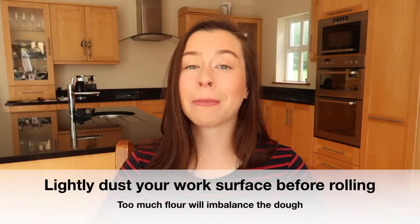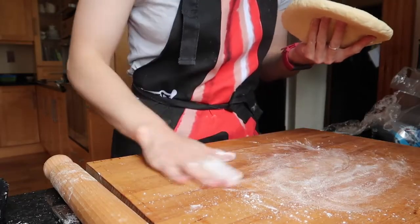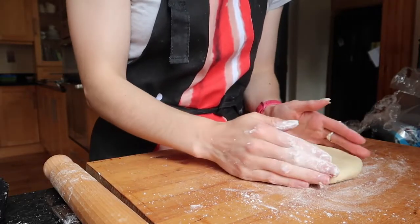Once your pastry is shaped into a round, it is time to roll it out. I see this a lot where people put tons of flour onto their work surface — this does not work. When I say lightly flour your work surface, I mean a light dusting of flour. If you add too much, you are imbalancing the recipe you've just created — it's not going to be that perfect ratio of fat to flour. So lightly sprinkle your work surface, rub it around, and lightly flour your rolling pin as well. This will prevent your pastry dough sticking to the rolling pin and causing any tears.